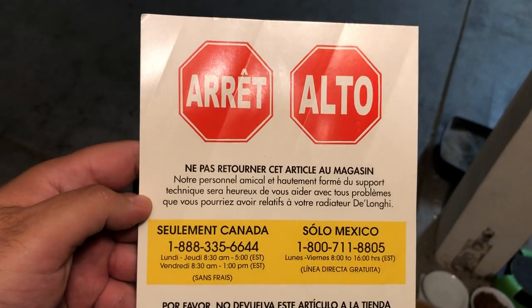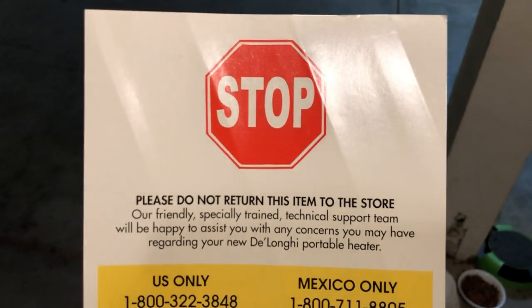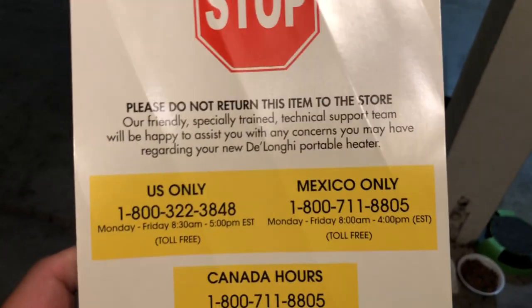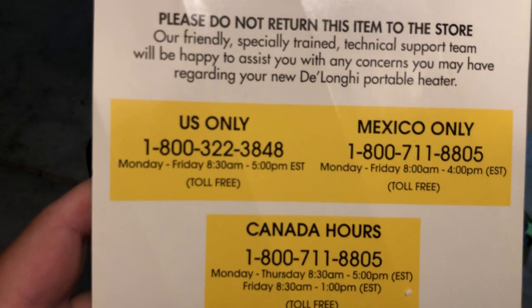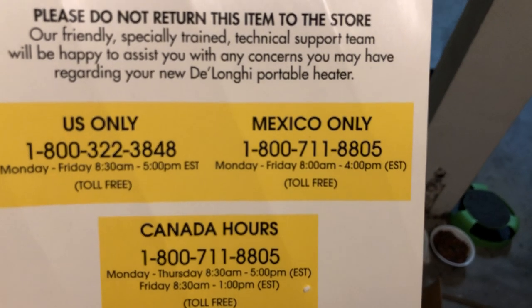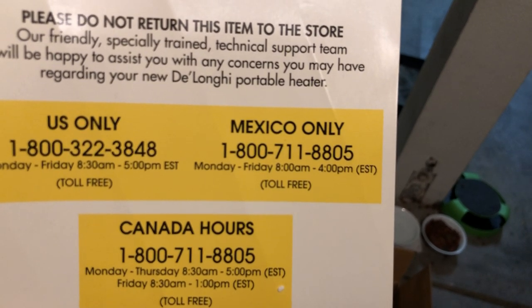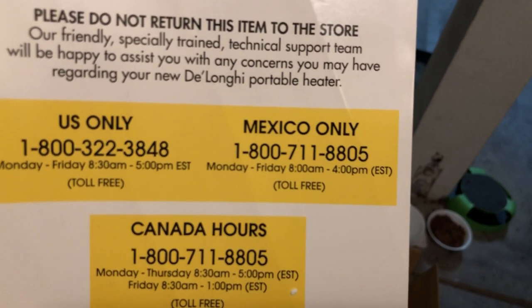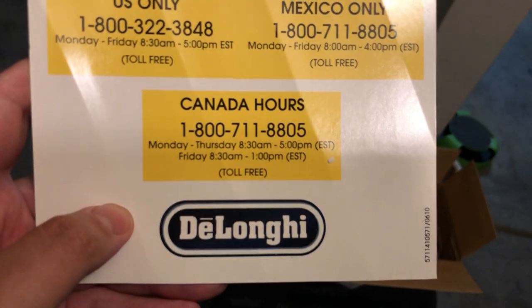You also get a flyer - it's like a flyer telling you more about the product, just giving you a warning or a heads up. It says 'Don't return this item to the store.' There's their US number, open Monday through Friday at 8:30 a.m. until 5 p.m. Eastern Standard Time, toll free. If you're in Mexico, there's a separate number, open 8 a.m. to 4 p.m. And there's also a Canada number.